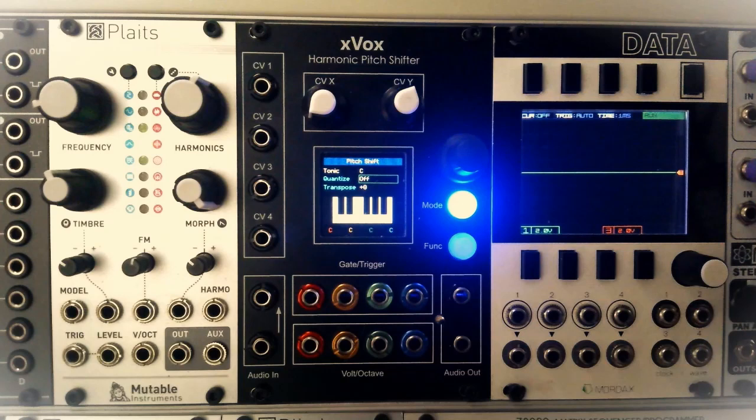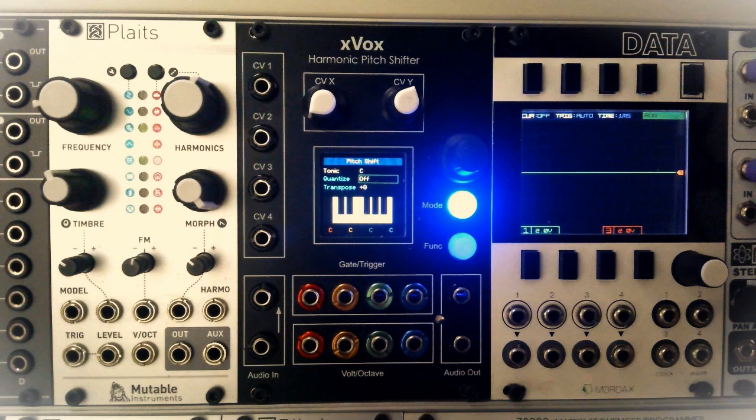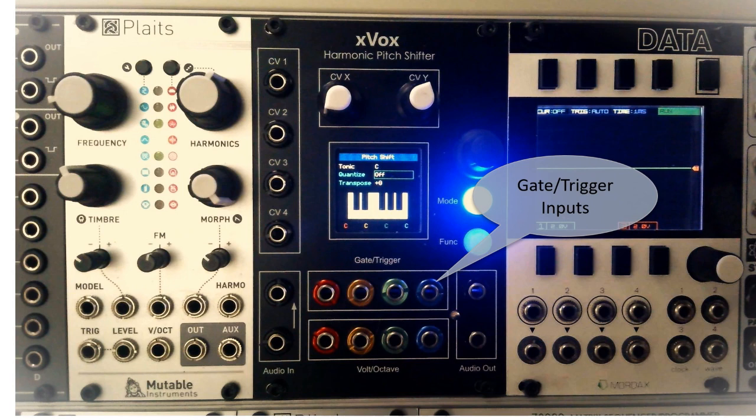XVOX is a 17HP Eurorack module. Probably the first thing you'll notice are the color OLED display in the center, and below that two rows of colored sockets labeled gate/trigger and volt-per-octave. The volt-per-octave inputs provide independent control of the pitch of the four channels. The color coding of the channels matches the note information shown in the OLED display. Right now, with a tonic set to C and no input on the VPO sockets, all the notes show a C in the OLED display.